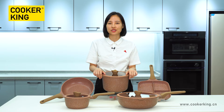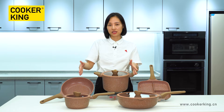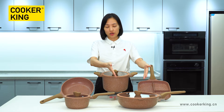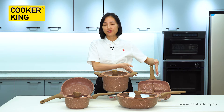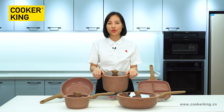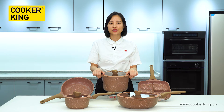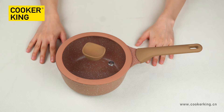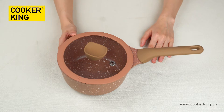It sells very well, both in domestic and overseas markets. As you can see, here is a deep frame pan, a saucepan, a wok, a multifunction breakfast pan, and a casserole. So later, I will introduce all the details to you one by one. Let's begin with the saucepan.